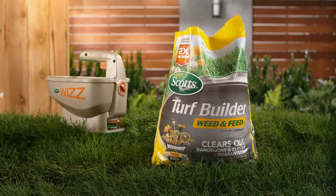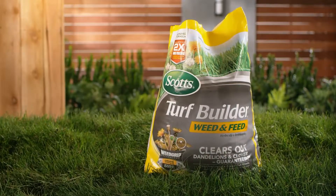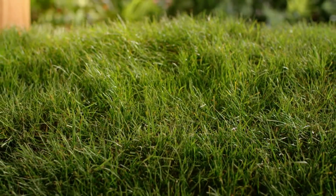Finally, feed your lawn every six to eight weeks during the growing season with a combination turf builder and weed killer. By spending a little extra time protecting your lawn this spring, you'll have that beautiful lawn you've always wanted this summer.